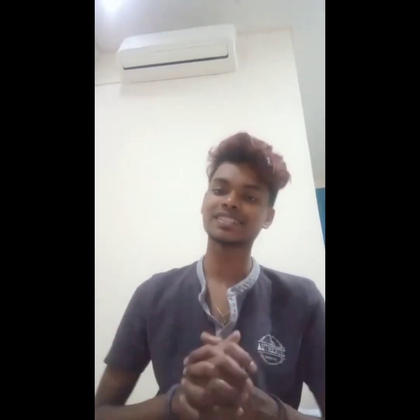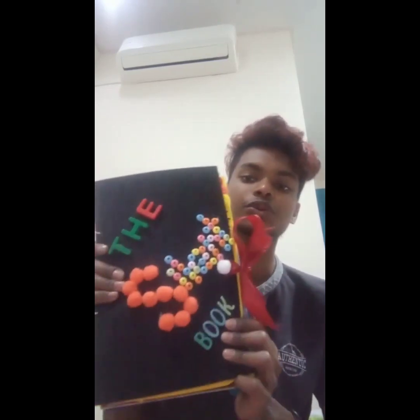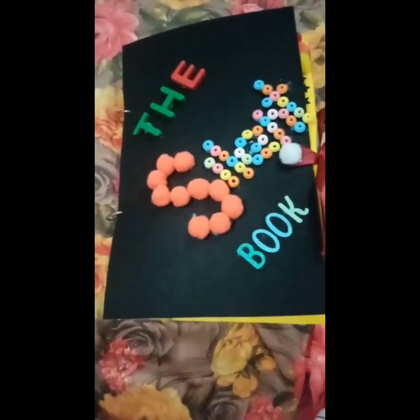Hi my beloved children, I am Sir Nirma. Today I'm going to show you the quiet book that I done by myself. Here you go, this is my book. The book title is...